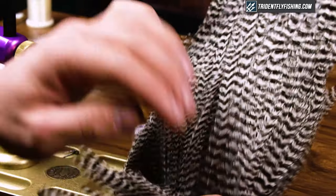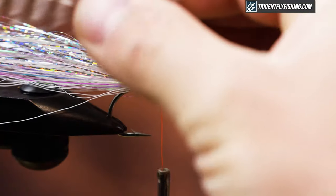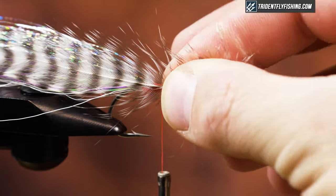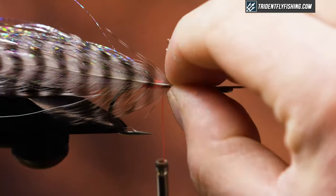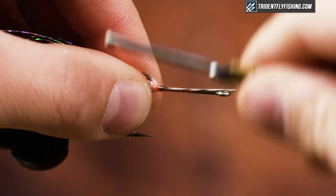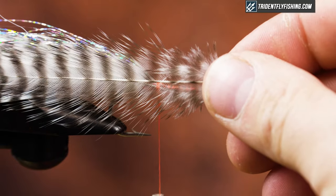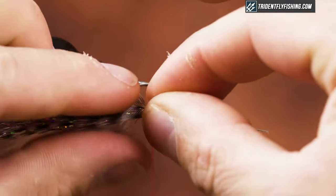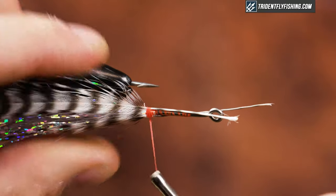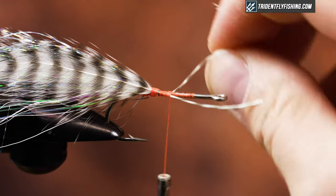Next I'm going to tie in my lateral line, which is just Grizzly Hackle. It works as a lateral line and adds contrast for this bait. I like to use natural Grizzly. I measure it so the bulk of the feather shape extends just short of my flash, strip off the stuff I don't need to make the tie-in point cleaner, then loose wrap, tighten down, make sure nothing moved, and tie in the matching one on the other side. I rotate my vise, lay it on the side, and tie it in. I cover the tie-in points and trim them off.